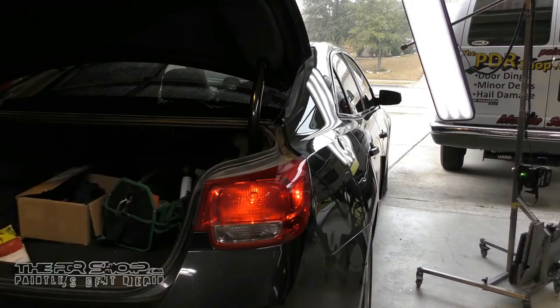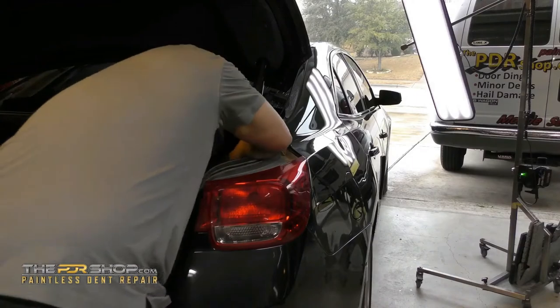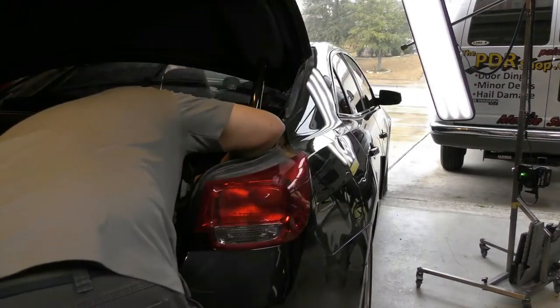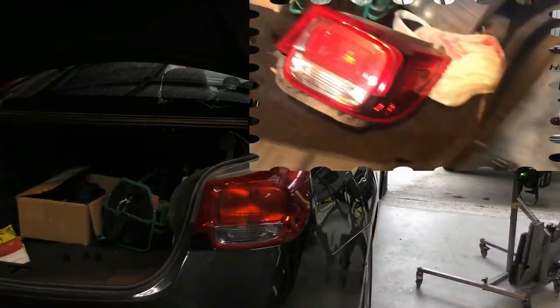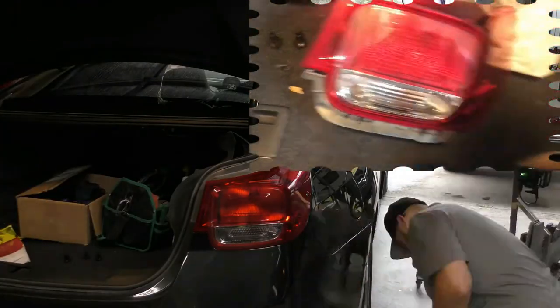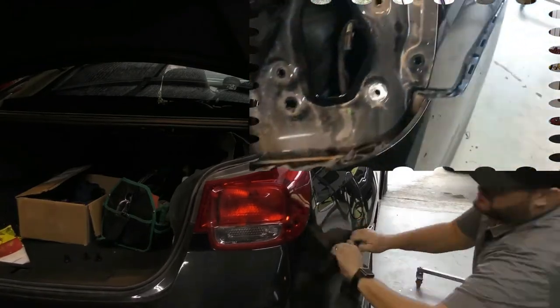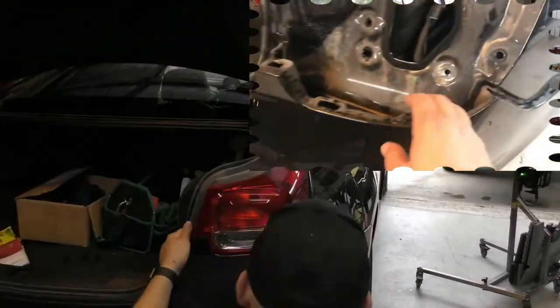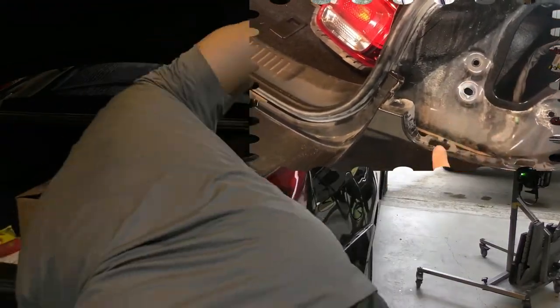Now I can walk you through the R&I on this tail light. To gain access to the back, the interior trim needs to be removed and there are three bolts holding the tail light onto the vehicle. Once those bolts are loose, there are three clips connecting the tail light to the bumper — here, here, and here. So the bumper cover needs to be loosened and just pulled out a little bit to allow enough room to slide the tail light out backwards.